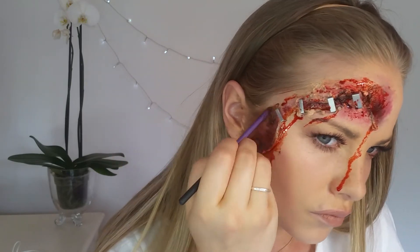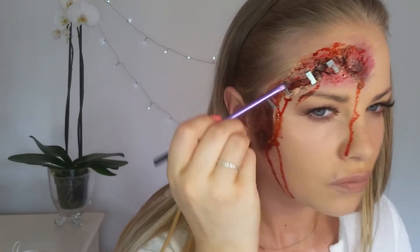Over here I'm just going back in with the black and the red lipstick to darken it up a bit to make it look more realistic.